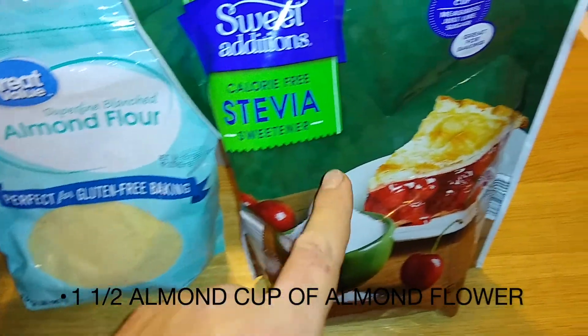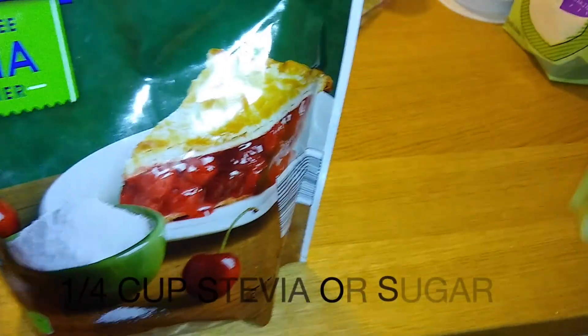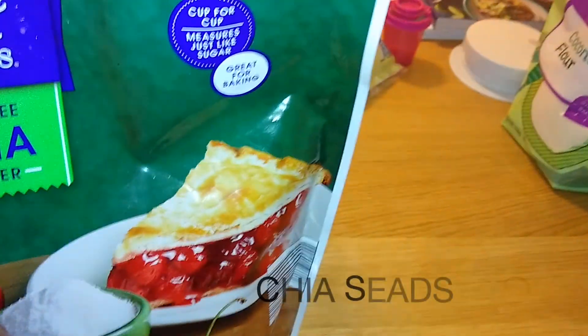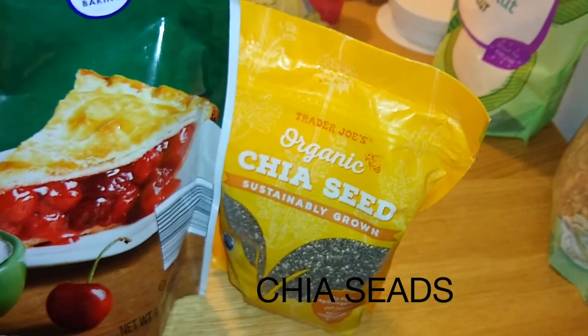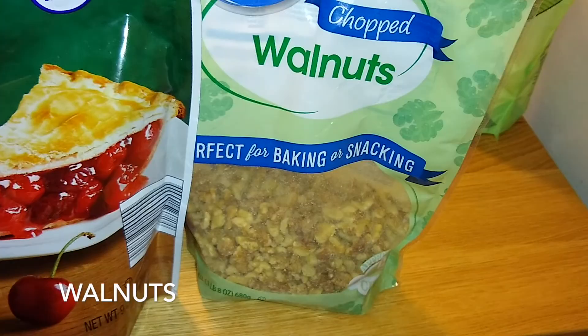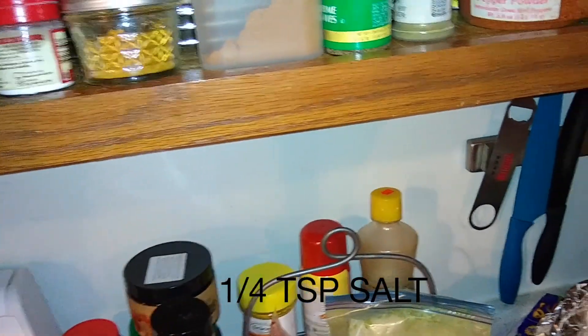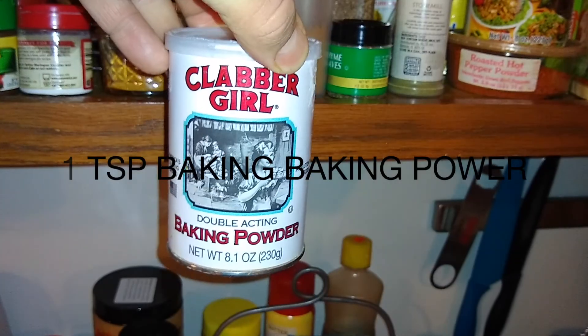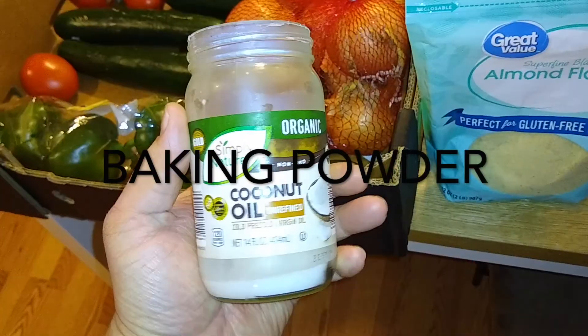Today we're going to use almond flour and some stevia. The exact ingredients and measurements will be in the description section. You can alternate between almond flour and coconut flour if you want. We're also going to be throwing some chia seeds and some walnuts in there — the amount is up to your preference. We're going to have some salt, some baking soda, and a little bit of baking powder.